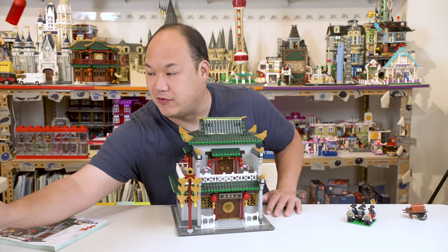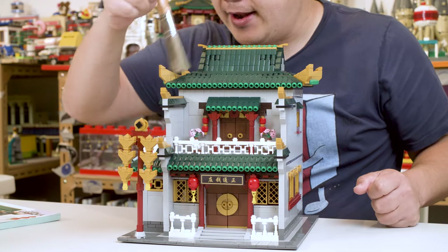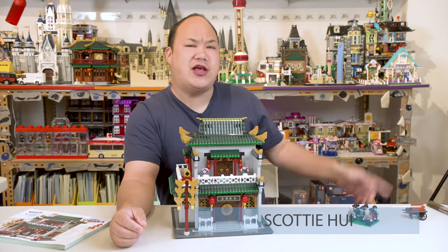Oh, I look terrible if I zoom in on myself, like times two. Oh man. I sure hope I'm not missing any pieces on here. Clean this up. What is up, you guys?